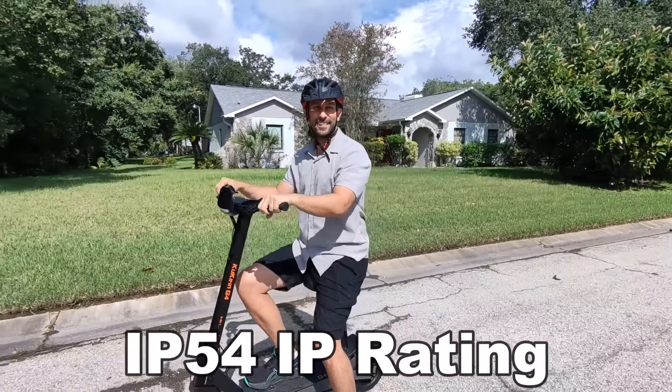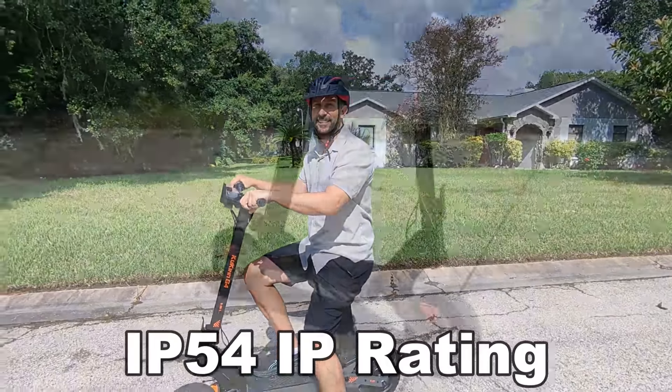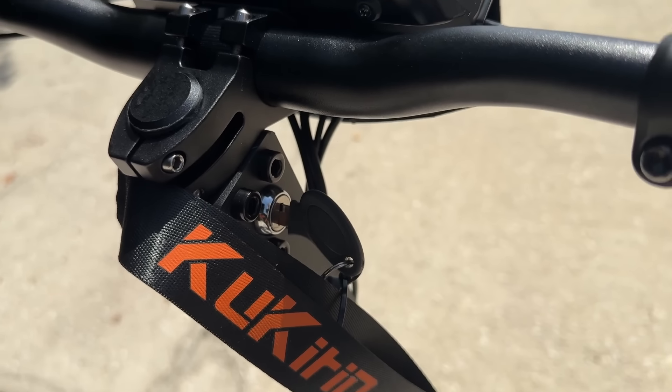We just had a tropical storm or hurricane come through — Debbie — so I got to take it through some muddy waters and things. You'll notice it's been ridden, it's been tested, it's tried and true, had no problem there. So let's walk you through it, and we're going to show you some overlays of actual use as we talk as well. I got to say I love this bike.